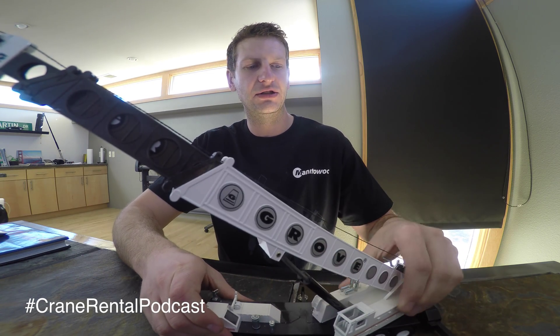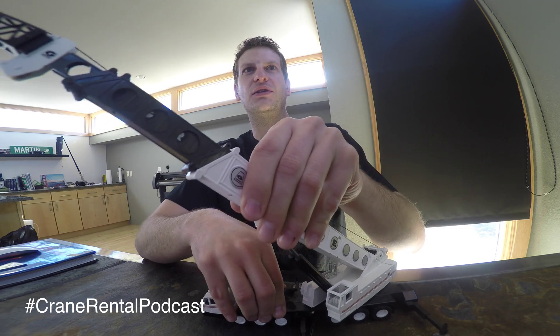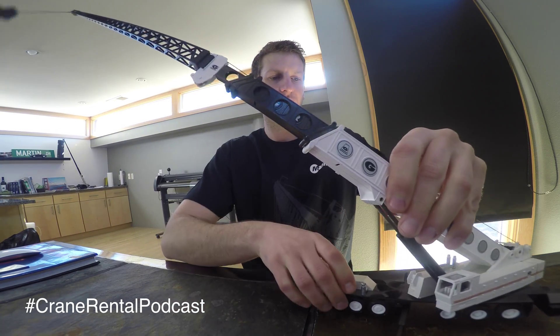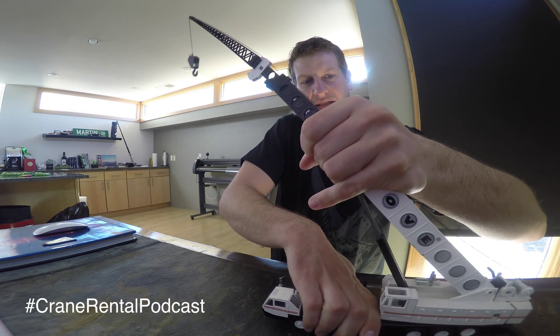Today we're talking about lift cylinders. You can see this bad boy here as I slew over and rotate as I swing the cab. We have a lot of things going on — I have a big microphone here. Our camera angle is all goofed up. Let me pull up on this beast. I need to grease it, I think.